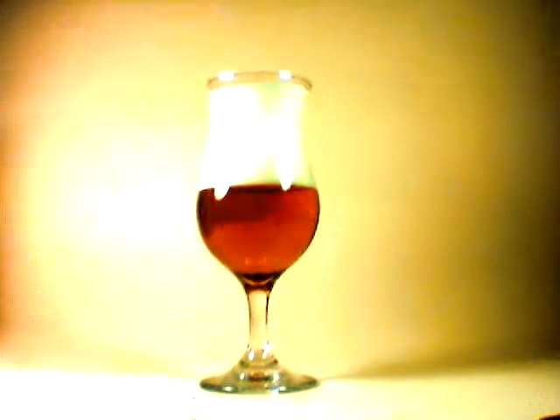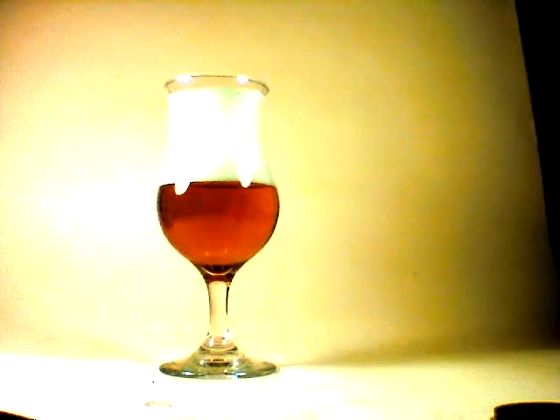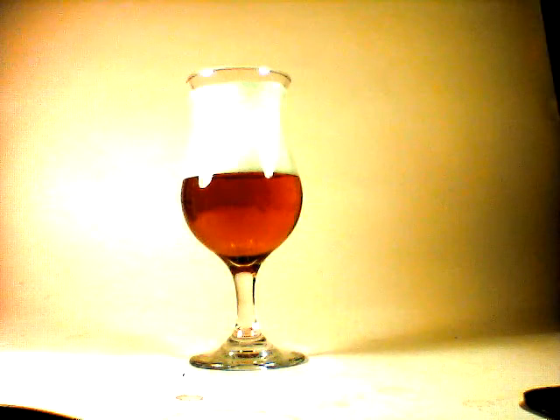An absolutely brilliant deep red body — at different points of view it's sort of golden, sort of amber. Let me get a little bit of a long shot. Definitely a beautiful example of the style, bright white head.